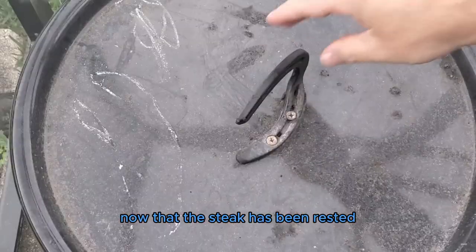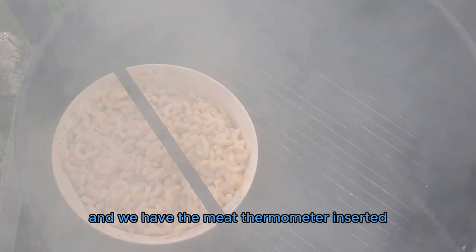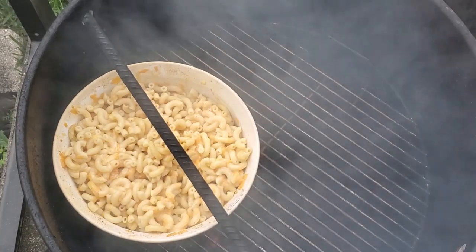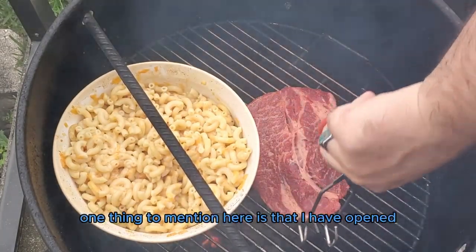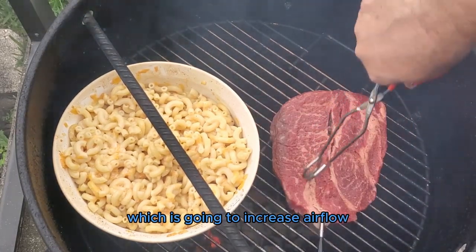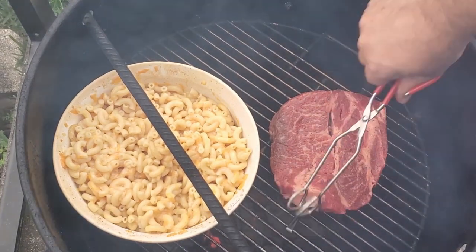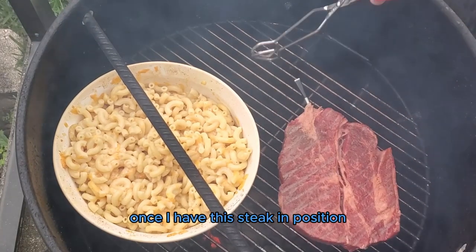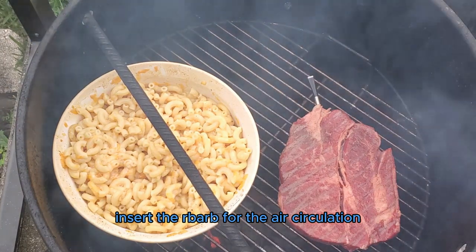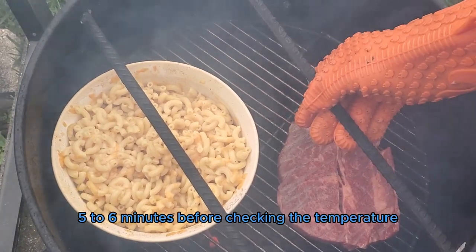Now that the steak has been rested, seasoned, and we have the meat thermometer inserted, we're going to place the prepared steak onto the grill grate. One thing to mention here is that I have opened the bottom vent, which is going to increase airflow and increase the internal temperature of the pit barrel cooker. Once I have the steak positioned, I'm going to insert the rebar for air circulation, close the lid, and wait about five to six minutes before checking the temperature.